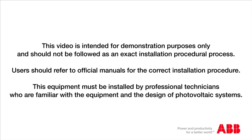This video is intended for demonstration purposes only and should not be followed as an exact installation procedural process. Users should refer to the official manuals for the correct installation procedure. This equipment must be installed by professional technicians who are familiar with the equipment and the design of the photovoltaic systems.